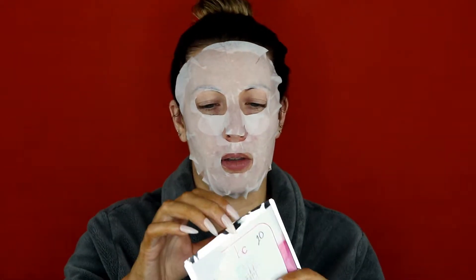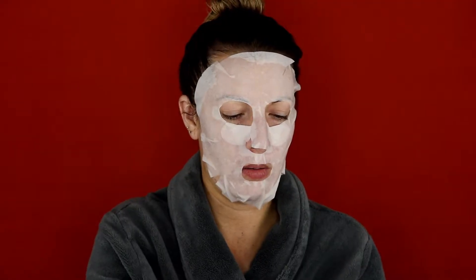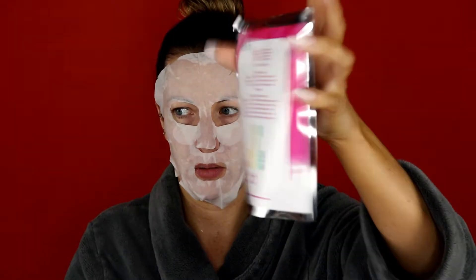Let me see if there's any more in here. There's been like nothing in there at all — not coming out. We are going to go relax with this on for 20 minutes. I don't have my phone in here so I cannot set the timer in front of you, but it's the first thing I'll do when I get into my room. I'll set the timer and we'll be back in 20 minutes.